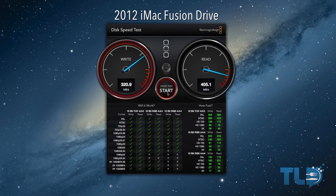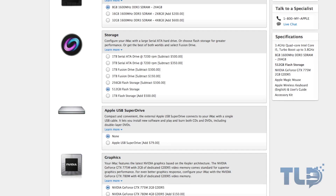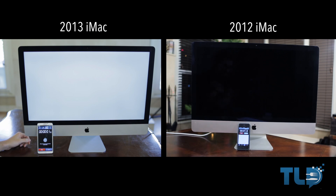There is also a flash-only option on the new iMacs. Based on these results, I would estimate that would come in at around 700 to 800 megabytes per second both ways — read and write — so you do get faster performance, but you give up a lot of the storage capacity.